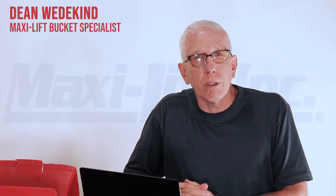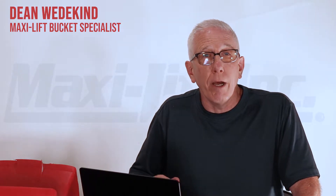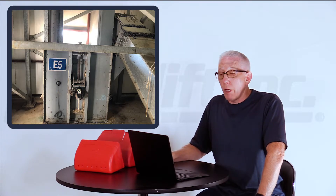So I thought let's go out and take a look and see what the situation is. I've got a few photos here — let's go and see what I found. The first photo is the boot section of the bucket elevator that I saw there at the facility.